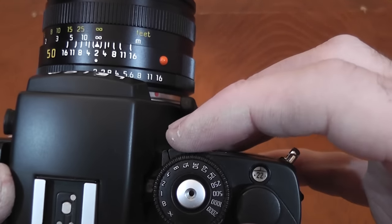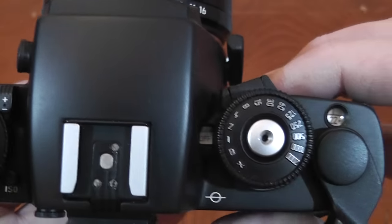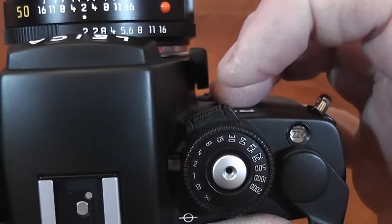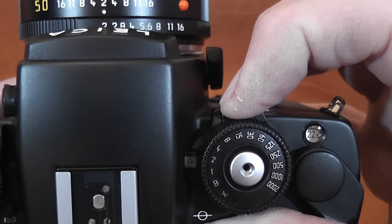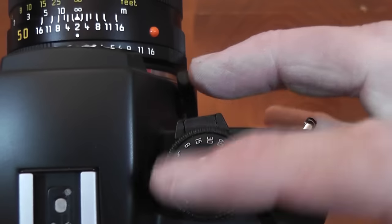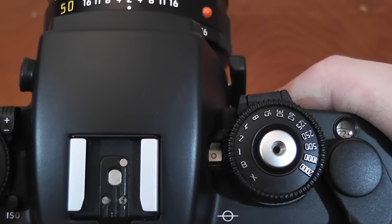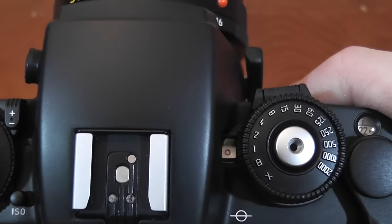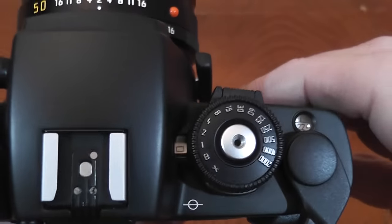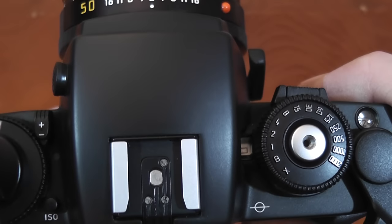Around the shutter dial is the power setting for the exposure meter. At the moment it's set to off, shown in the window. You press in the little button and flick it to select two metering methods: selective metering, which reads light from a 7mm reference circle through the viewfinder — essentially spot metering — or integral metering, which covers the whole field but is slightly weighted towards the center.